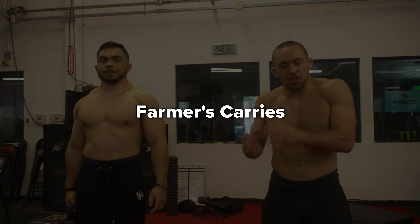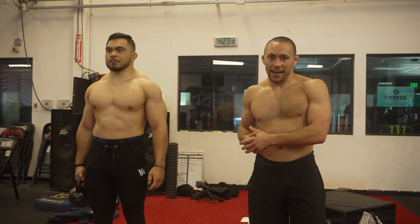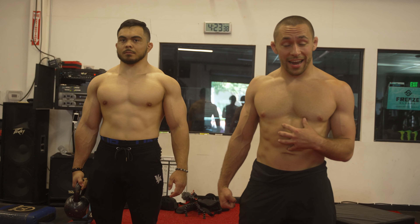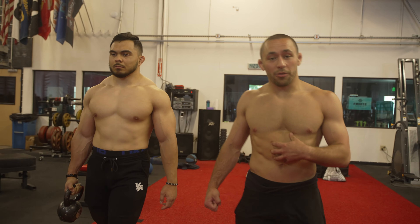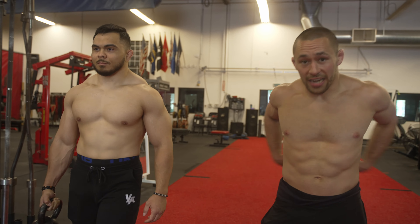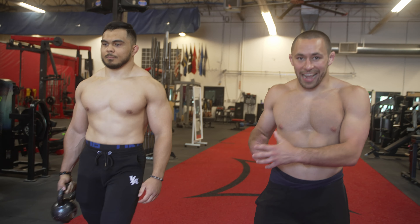Another key component to having a really strong lower back is being able to brace your spine with unilateral loading, and you can do that with heavy carries on one side of your body at a time. Jimmy House has a kettlebell in one hand — all he's going to do is brace his spine tight, hold that load on one side, and just walk forward. You fight the load trying to pull you downward by engaging the opposite side of your body. This is a great way to strengthen the stabilizing muscles of your entire trunk, which is very important for building a strong and protected lower back as a grappling athlete.